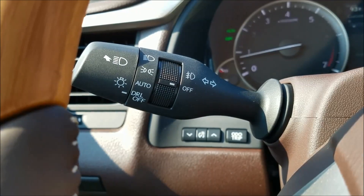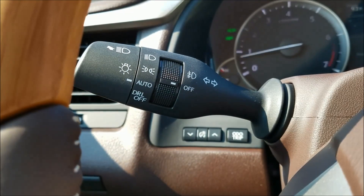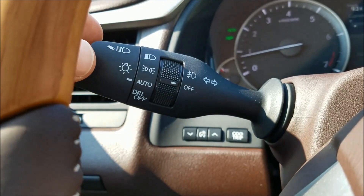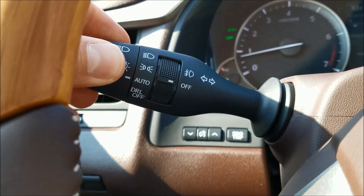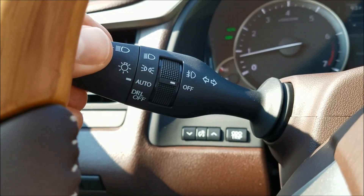This is your headlight stalk. When you roll it to there, it allows the headlights to come on automatically at night. If you're driving and you push that forward, that activates the high beams. But you don't want to constantly be activating and deactivating your high beams while driving.